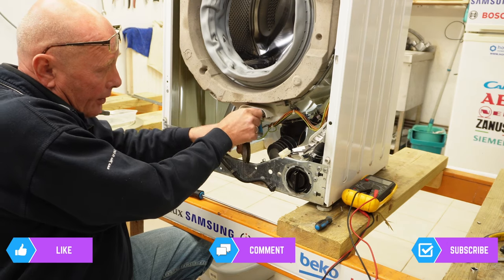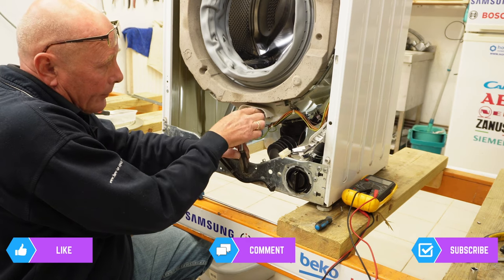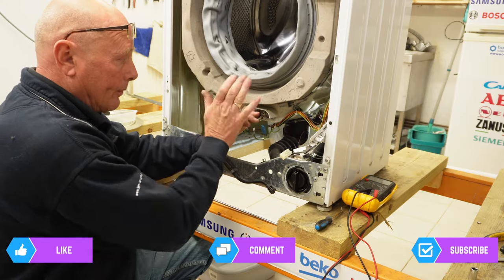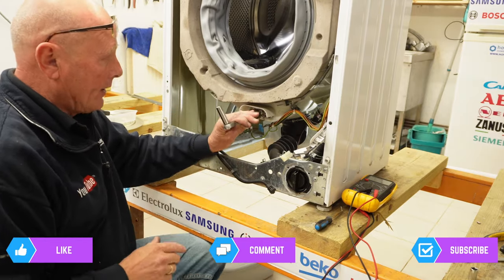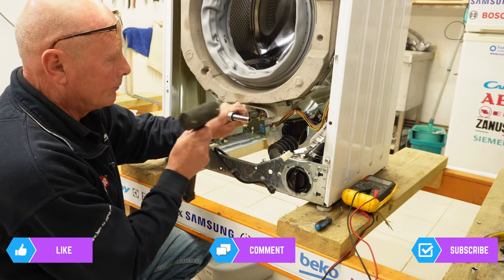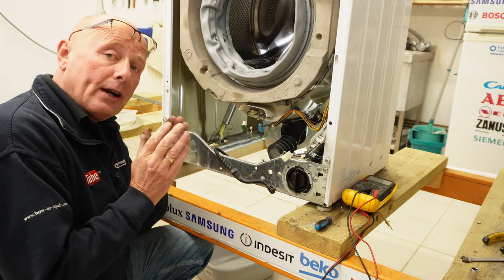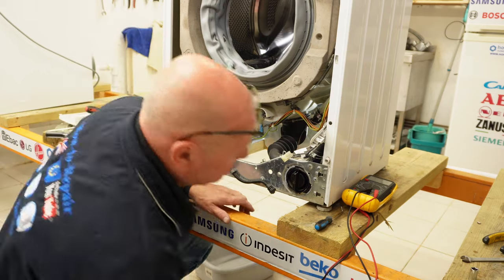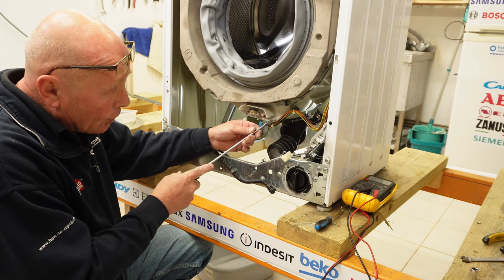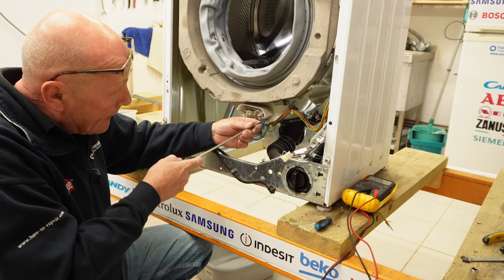To remove the heating element it's straightforward — 10 mil nut, undo it all the way until the end of the thread, then knock it inwards. That is quite tight and I'm going to have to use a hammer to knock it back inwards. This releases the pressure off the seal that keeps it watertight. Now using either a flat blade screwdriver or the hook — these elements are notorious for being stuck in — and hopefully this will come away easily.